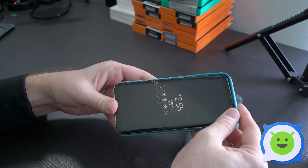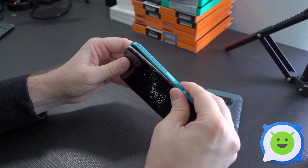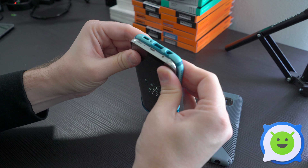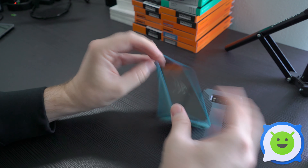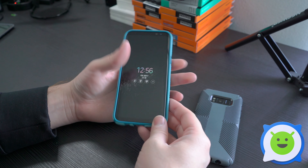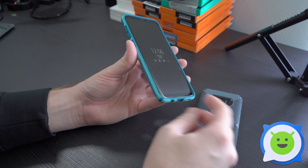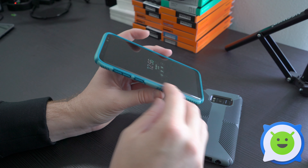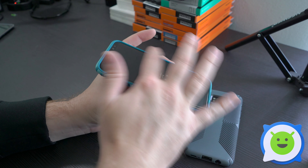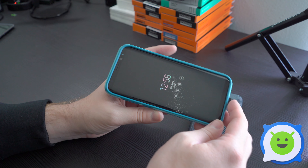It fits extremely snug — it's actually kind of hard to get in there, but once you do, your device is pretty much not going anywhere. You can rest assured that it's going to be protected in the event of a drop. There is a slight lip on the top, bottom, and the sides as well. I've actually haven't seen a lip this large along the sides on any of the other cases that I've been reviewing.